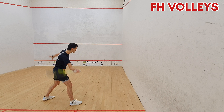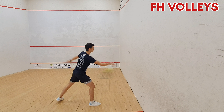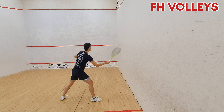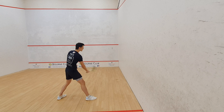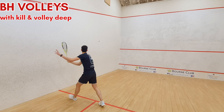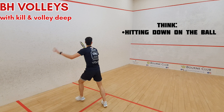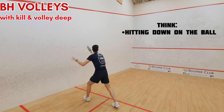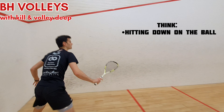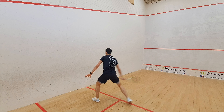Now we move from the back of the court to the middle — this one is just fast volleys to yourself on the short line. Repeat this on both forehand and backhand sides and think about quick, sharp racket prep with a nice short backswing. Then I like to add in some variations on the volley. In this drill it's volley drives with a volley deep option or a volley kill option. Make sure your racket prep is very quick and up early so you can execute both shots from the same position. Think about hitting steep down on the ball for the kill.